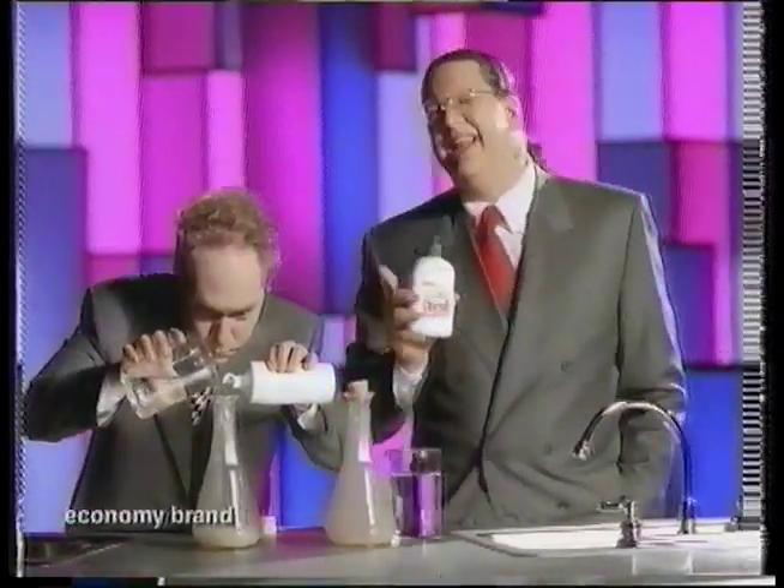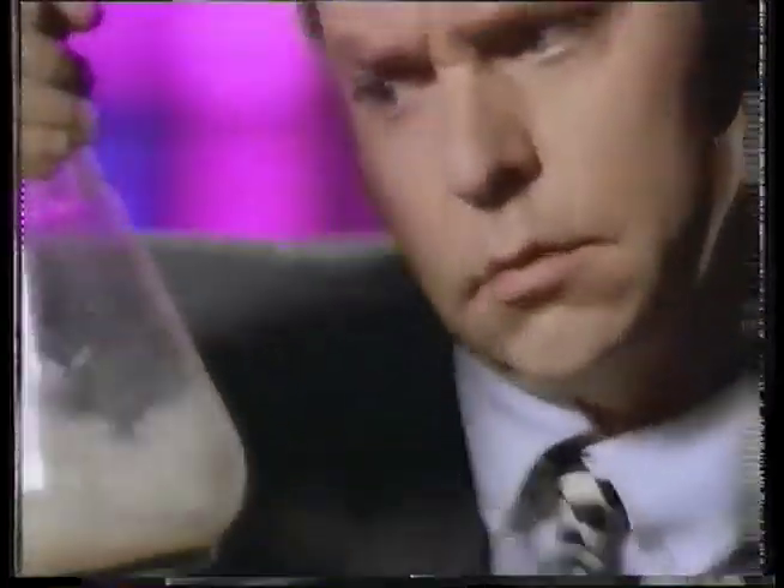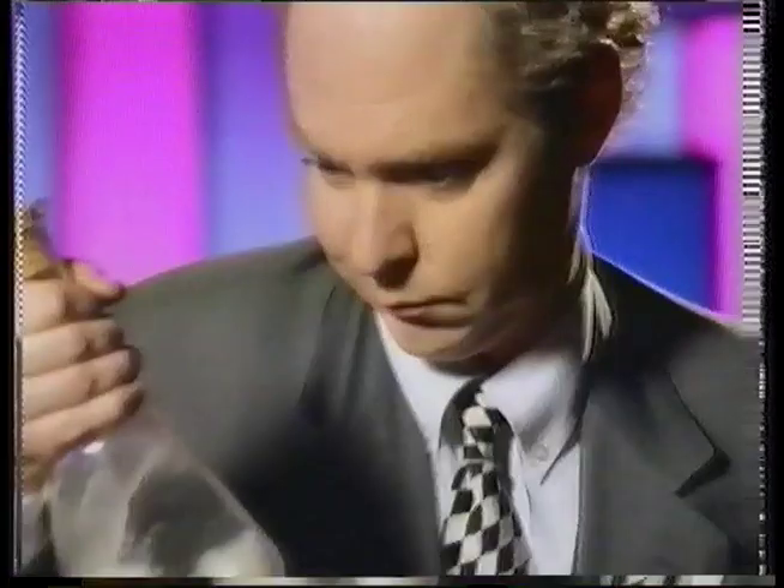Watch Teller's attempt to clean his salad dressing bottle with an ordinary concentrated liquid. Now watch the easy way with new Personal washing up liquid. This new formula dissolves grease better than that other stuff.